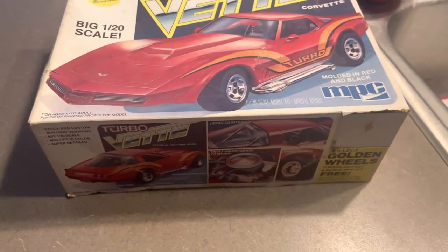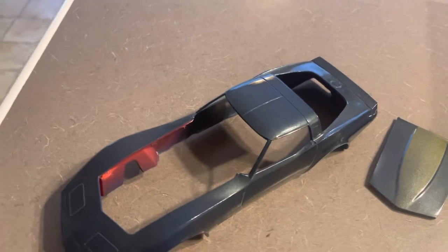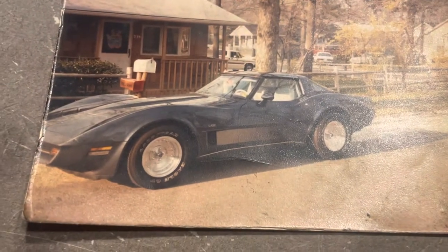It looks like there's a coupon missing over here — I think that was an MPC special back then, I forget what it was for. It still has a good shine on it. This was done with spray cans, trying to make it look like that car. I don't have those kind of rims for the model — I've got the stock rims.